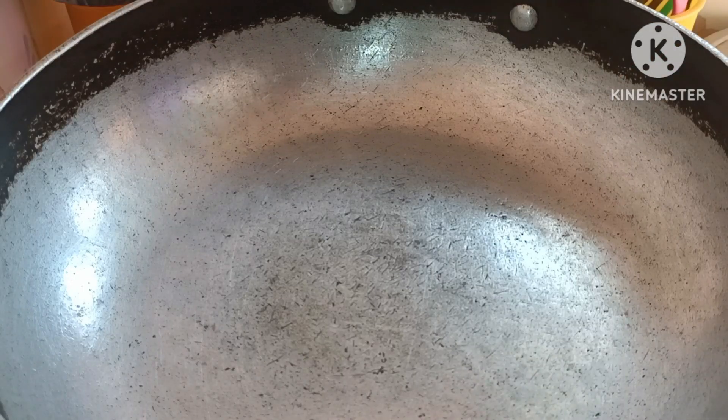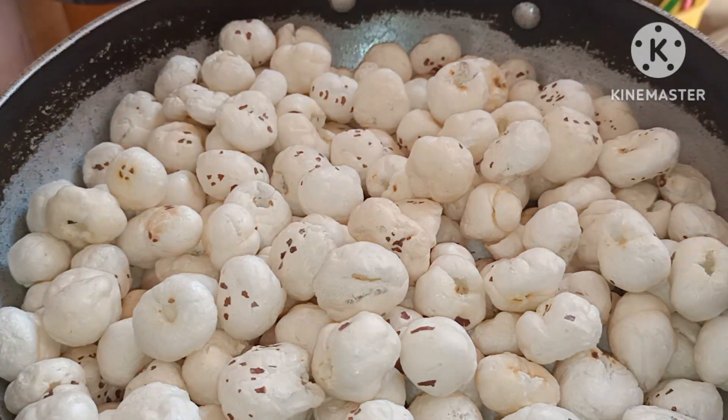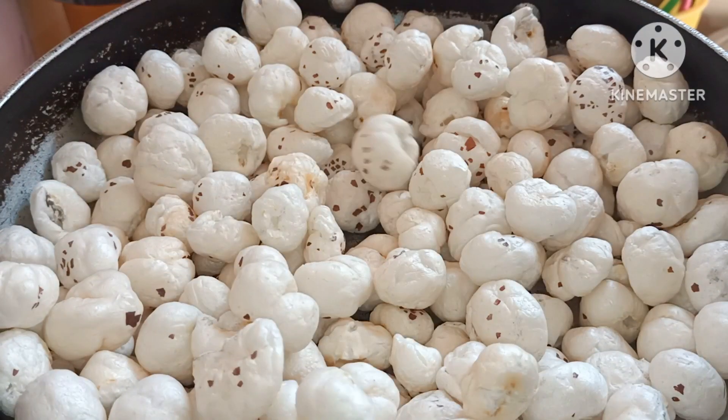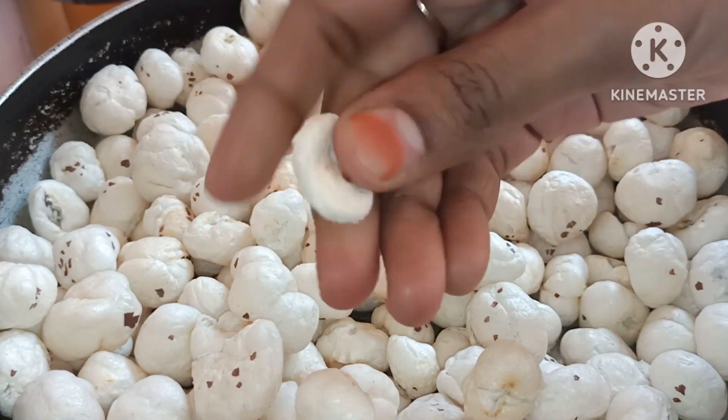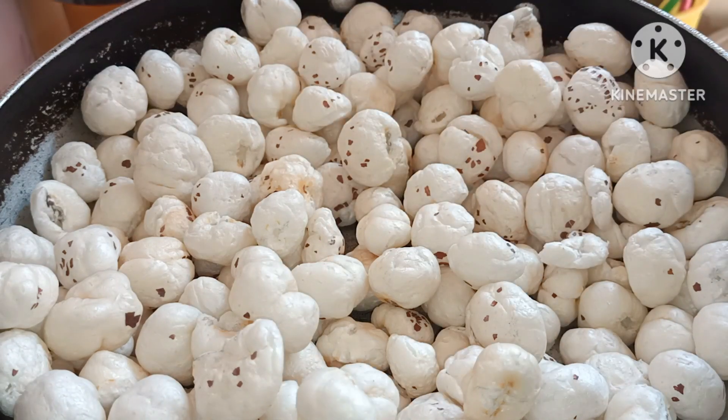First, I am going to dry roast. I am going to give it a dry roast until it's crispy.